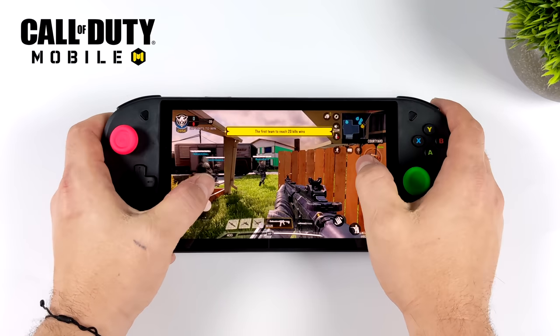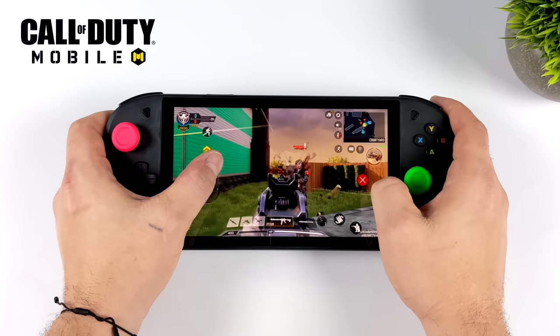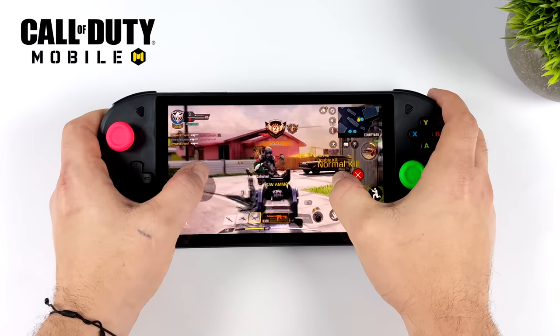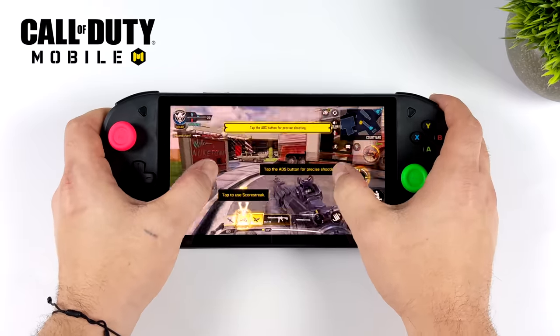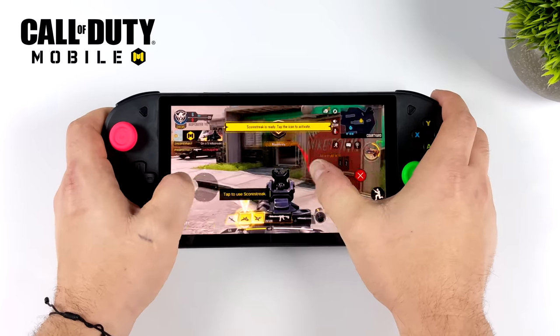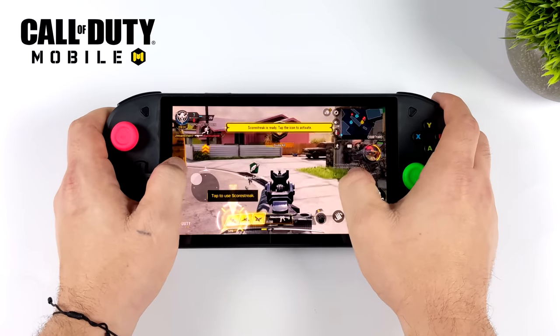There was one game the controls just didn't work with, and that's Call of Duty Mobile — this one is a bit finicky. Officially it only supports Xbox or PlayStation controllers, and while some third-party controllers do natively work, the built-in controls here just weren't detected. So instead of installing a third-party mapper I had to use the touchscreen, but we are at high settings 60fps and the 720G has more than enough power to run this game. It's a very well optimized Android game.